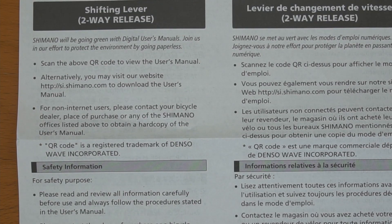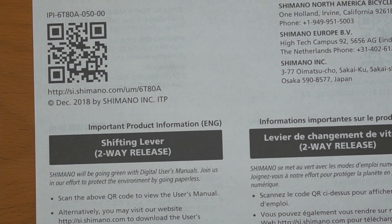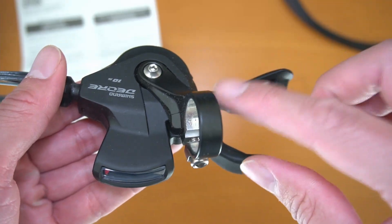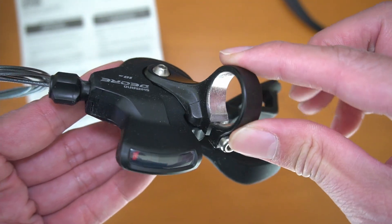Shimano says to scan the QR code to download the user's manual. There's not much more safety information than on a normal rear shifter. This one comes with a standard bar clamp.